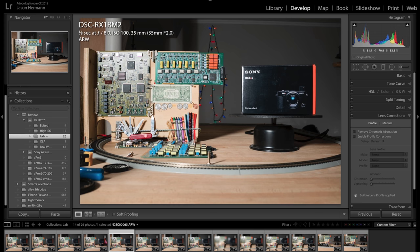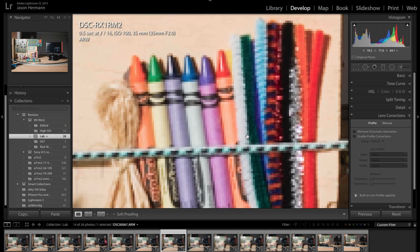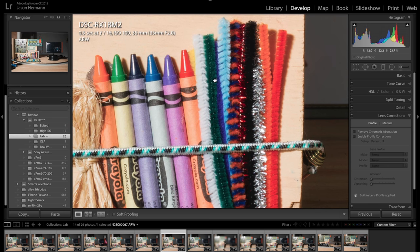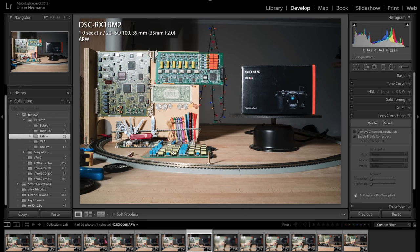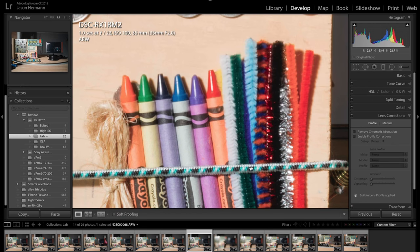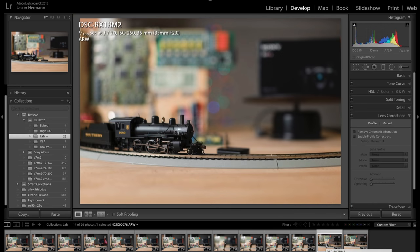At F8, F11 — you can see it's still extremely sharp. It looks like it's starting to lose just a tiny bit from the diffraction phenomenon. At F16, it's very sharp, similar to F2.8 sharpness — not quite F5.6 sharp, but very sharp nonetheless. The corners are looking pretty good. Then at F22 you can see the depth of field, but it does soften up quite a bit from diffraction — very noticeable. And just another test shot — I added the train to the scene, giving you an idea of that depth of field separation.